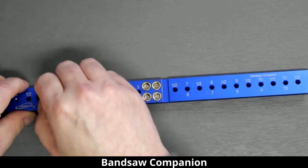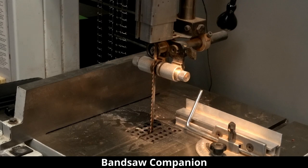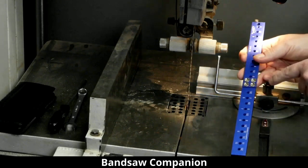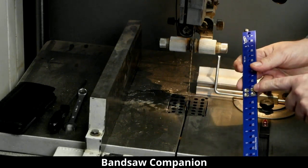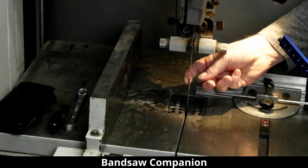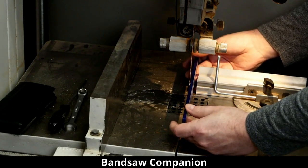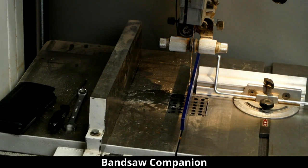So why are there magnets, and why is there a slot? That's for the third function — the bandsaw companion. We'll go to a different view and take a look. We take these magnets and attach the tool to the bandsaw blade. The slot is made for the set of the teeth so they don't interfere with the drift measurement.